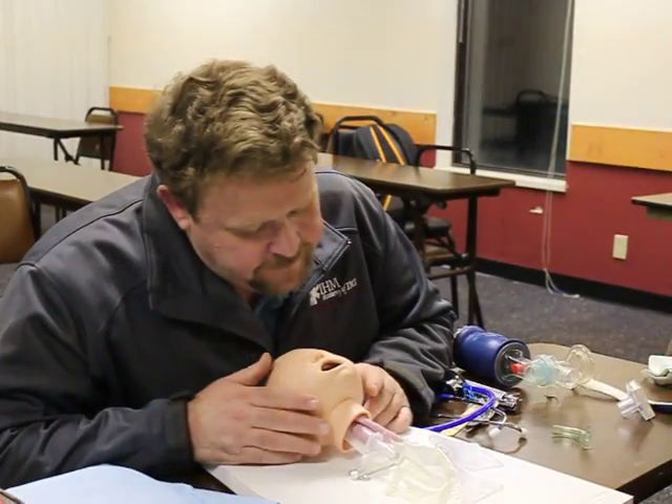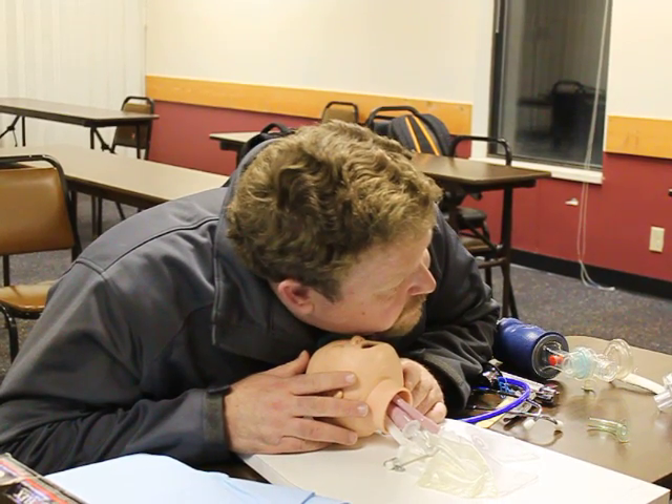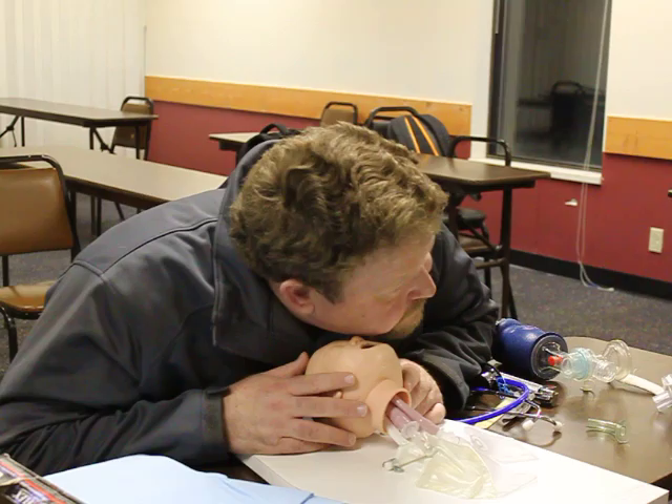Baby, baby, are you okay? I'm going to go ahead and properly position the head. Look, listen, and feel for five, no more than ten seconds. Your patient does not appear to be breathing.